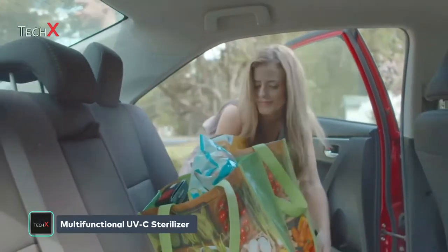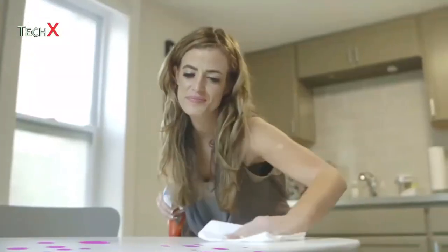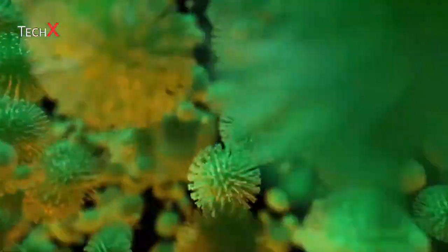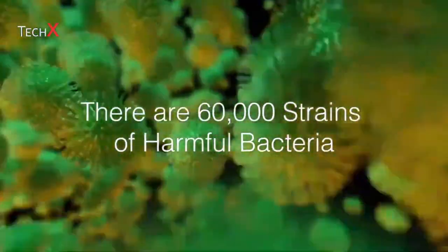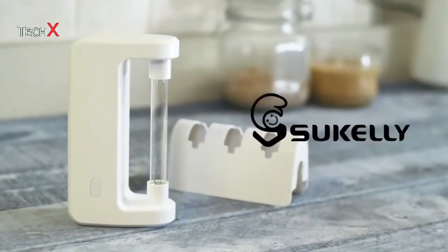You are exposed to millions of bacteria every day, both in your home and even more when you travel — 60,000 strains to be exact. That's why we created the Sue Kelly UV Disinfection Lamp.